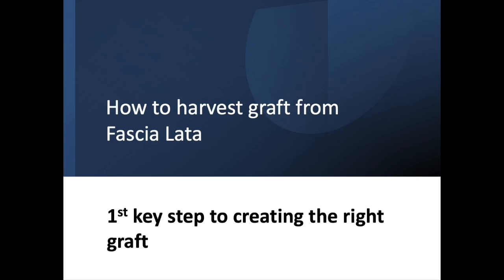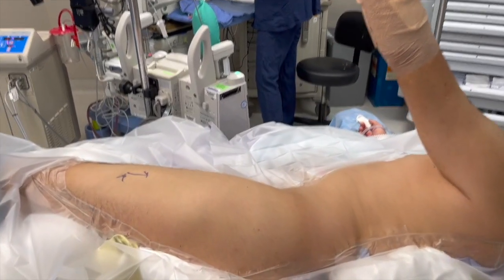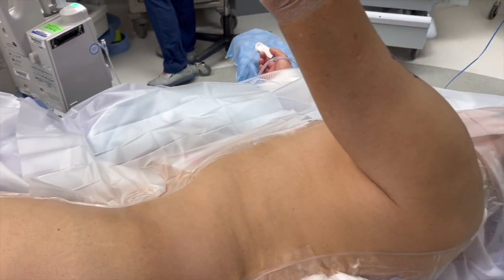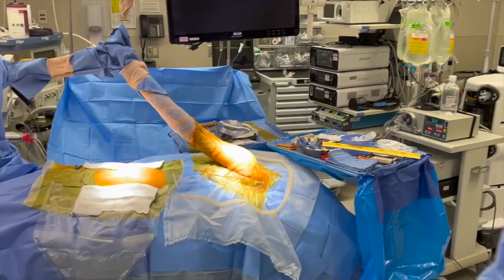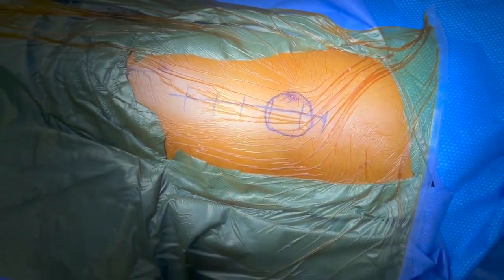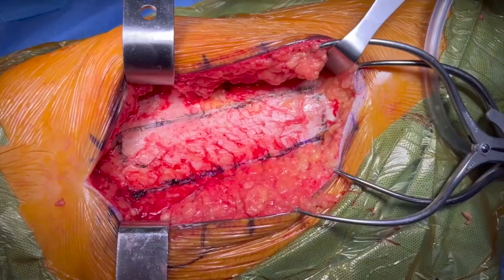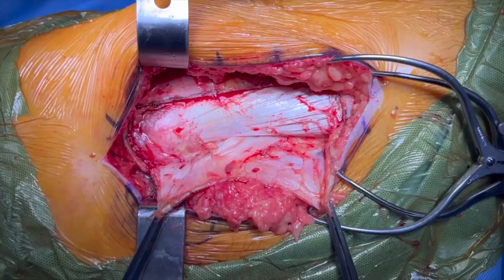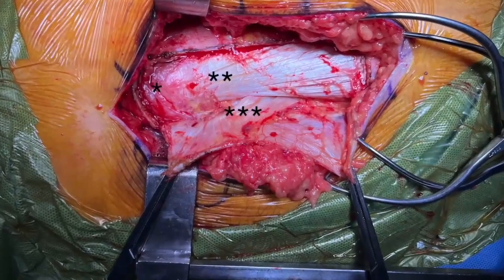Learning how to harvest the graft from the fascia lata is the first key step to creating the right graft. Here is our operating room setup in lateral position. Here's a closeup of the left upper thigh. The circle is the greater trochanter — this is a right hip with the left side being the greater trochanter. Here we are marking the graft outline and harvesting the graft, and you can see the intermuscular septum quite well, marked with the three asterisks.